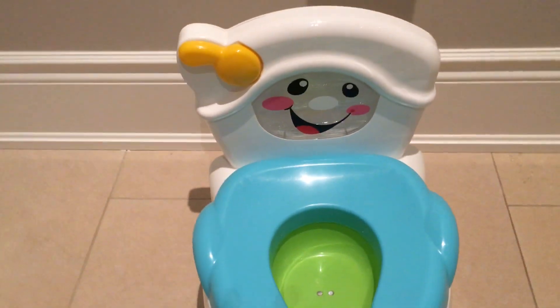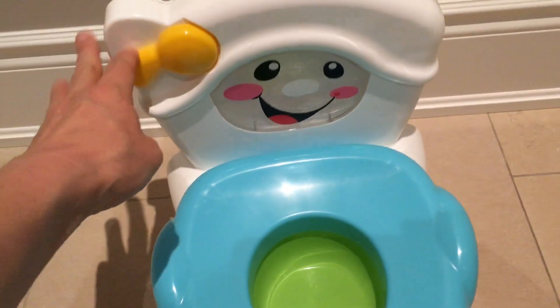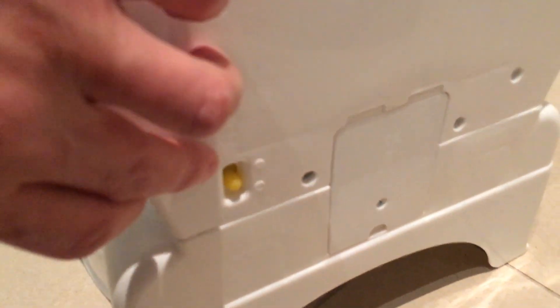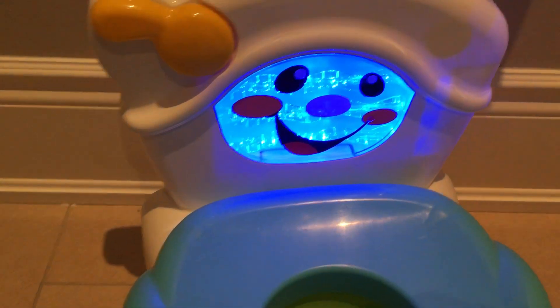It can be flushed, and here is a switch where you can turn it on and off. It lights up when it flushes and makes sound.